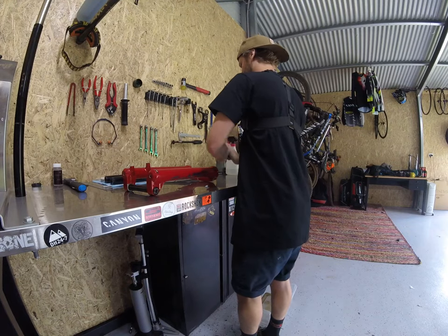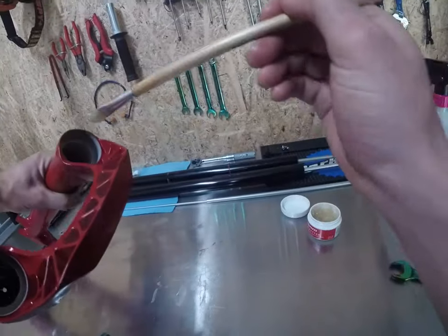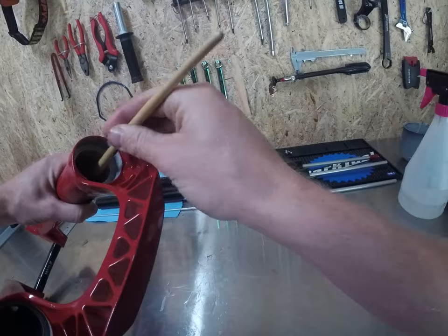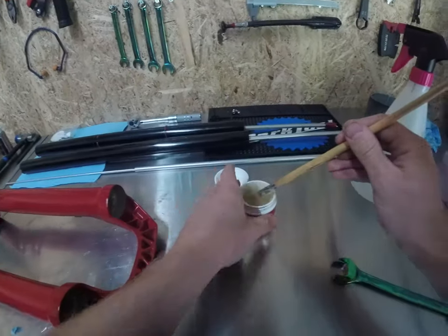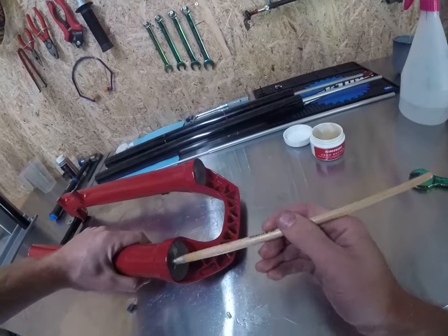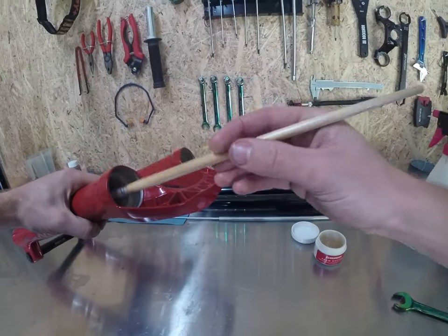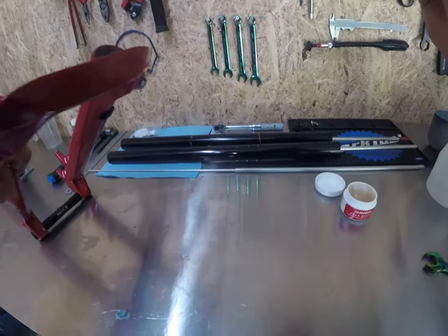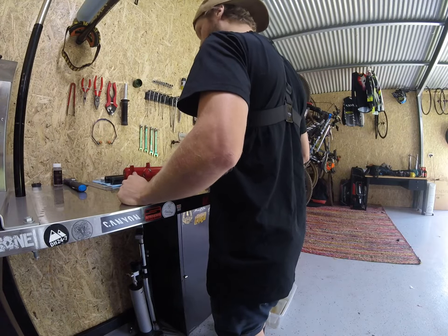We're going to use some SRAM butter and a paintbrush. Super rad because you can actually get down to the lower bushings with this. Pull a little bit out and get it onto the bushing. Obviously if you lubricate everything inside the fork it's going to run buttery smooth. On the top bushings, lubricate them all up with some SRAM butter again. You don't want to use too much — you don't want it all sitting in the bottom of your fork once you've put it back together. Just a gentle coating is all we're chasing. Now we're ready to put this sucker back together.